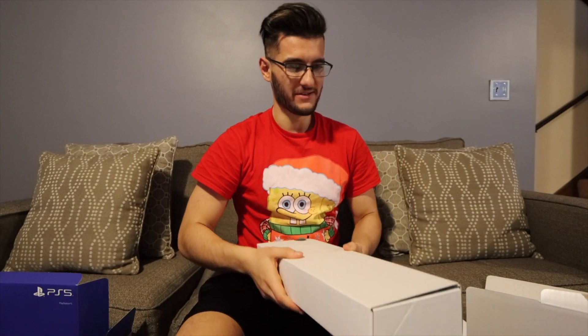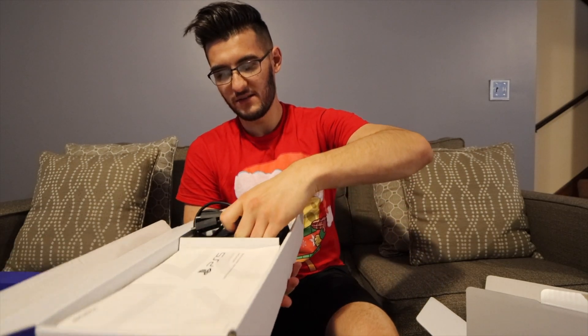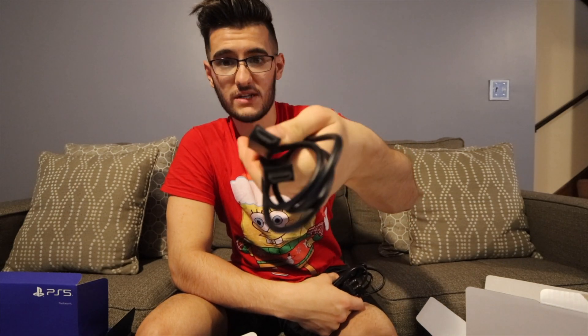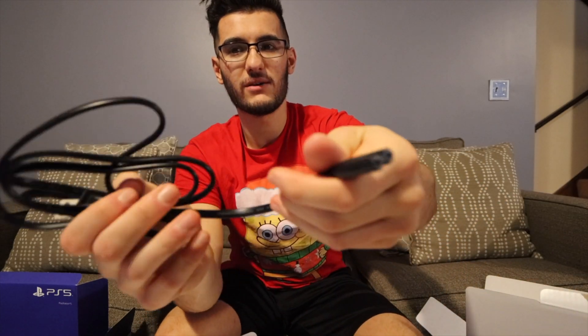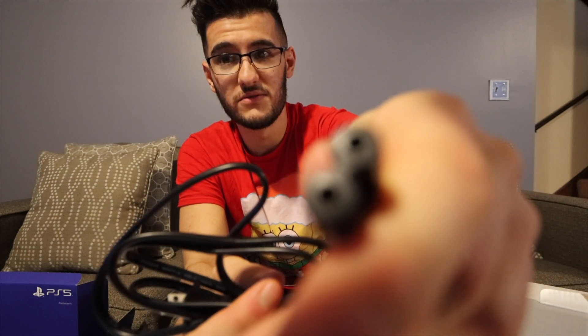I knew that would happen. Opening this thing up again — guys, I'm very angry. So we got our cables, which aren't wrapped up in their little twist ties, but we have our HDMI — which I assume is HDMI 2 — our power cord, literally the same exact power cord that has been used for years. And we have all our info and whatnot: quick start guide, safety and warranty stuff.